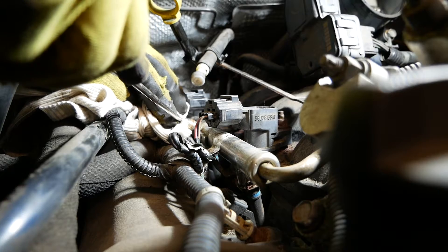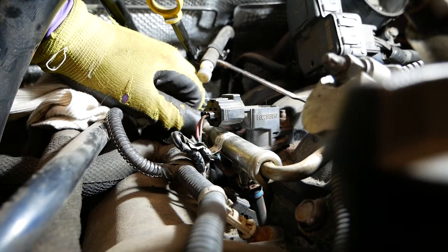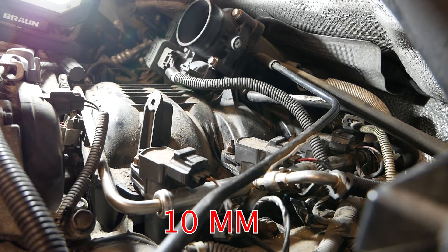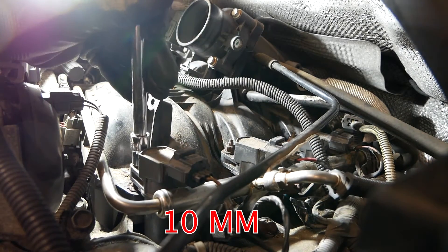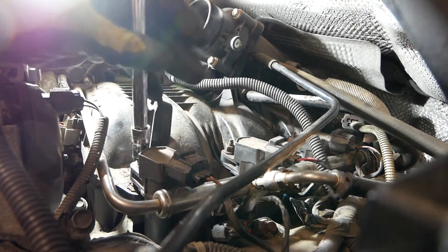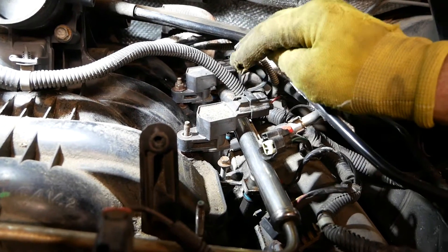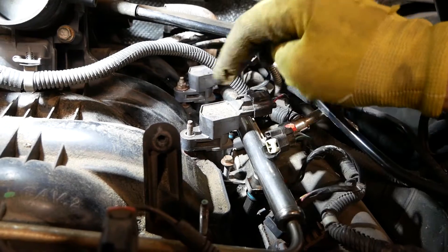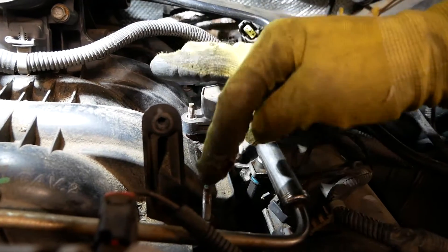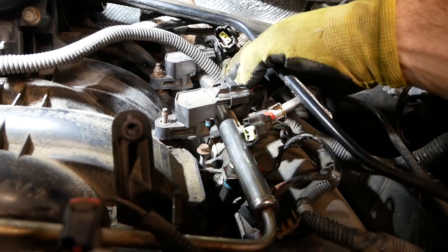I don't need to do anything else on this side, so let's move to the other side and take that apart. I needed to take off coils number one and three — they use 10mm bolts.